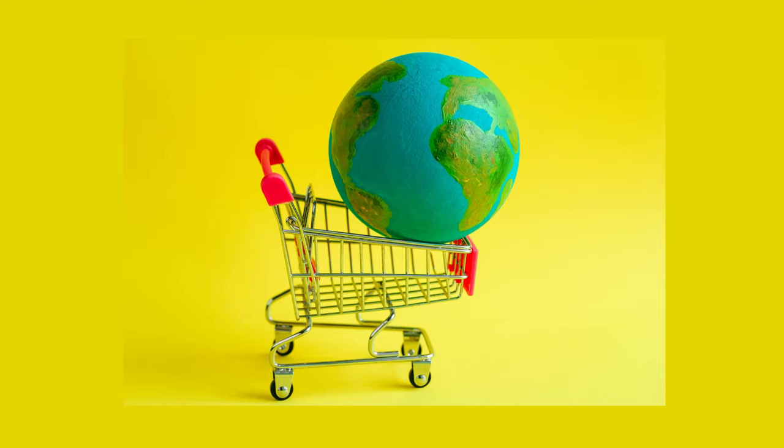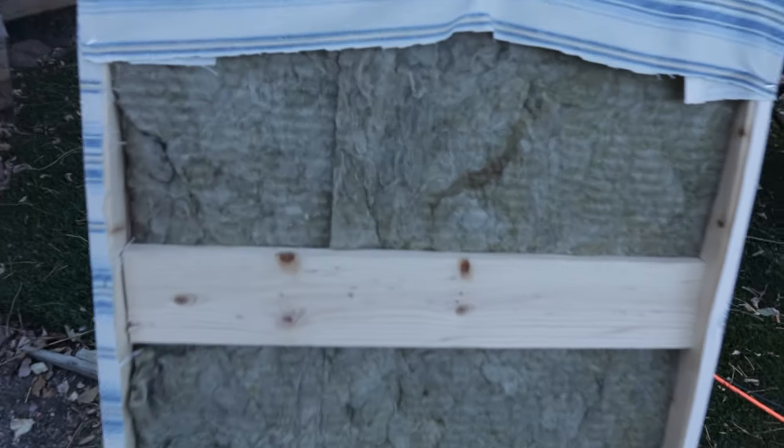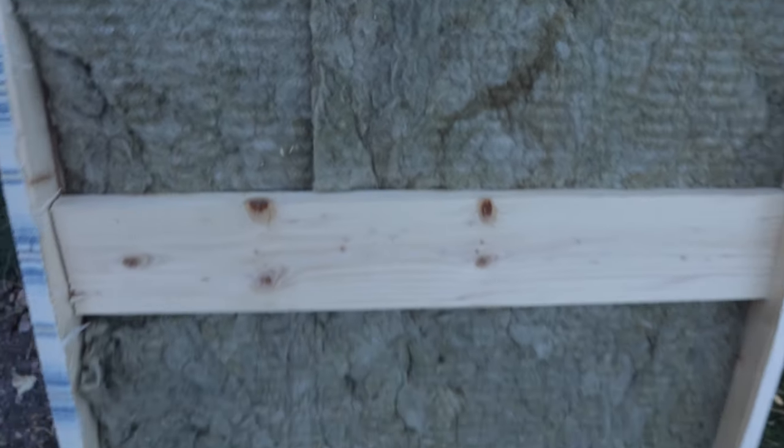Repeat this process about 12 more times until all of the insulation you purchased is accounted for — or maybe just make 10 or 8, whatever you're feeling, because this is your studio. Alternatively, you can make some slightly bigger acoustic panels by adding one and a half bats of insulation in the frame. Everything is mostly the same, but the supporting boards change from 16 inches in the middle to 22 inches. Using this design will help save on wood in the long run and give you more variety in your panel look.